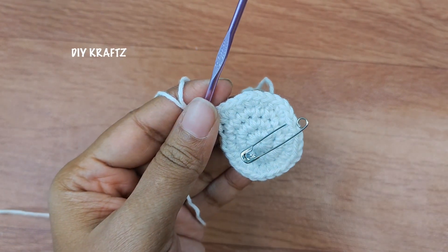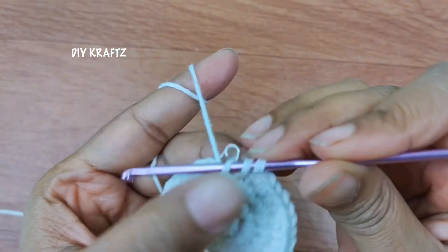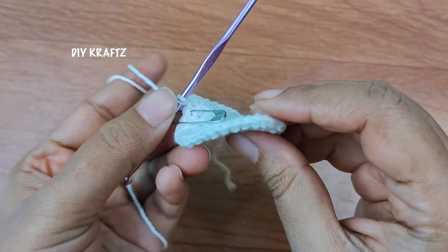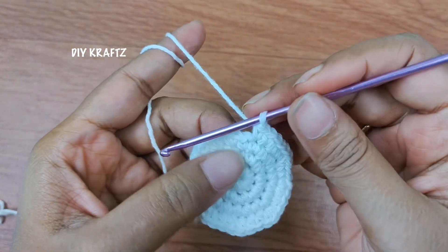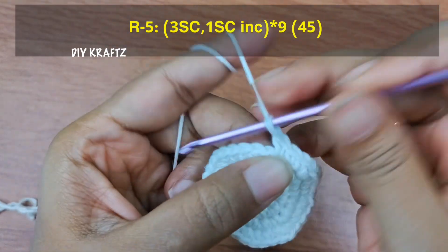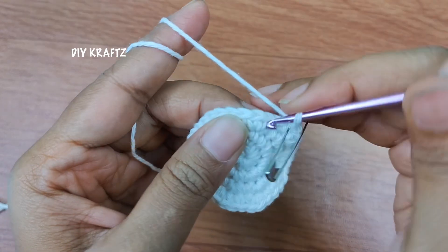By the end of the fourth row you will have 36 stitches. Here I am making the last single stitch of the fourth row, and by the end of this row you can see a little twist and turn and ripple effect coming out with the pattern. Now remove the stitch marker and let's start making the fifth row. Begin with one single stitch and put the stitch marker back into the stitch to mark the beginning of the fifth row.